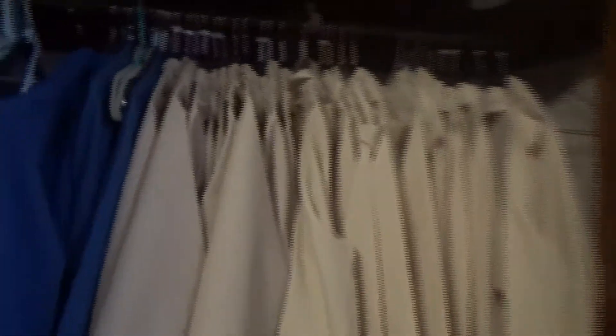So this is where all the robes are hung up. You see these are the blue ones, which are the choir robes, and these are the server robes right here.